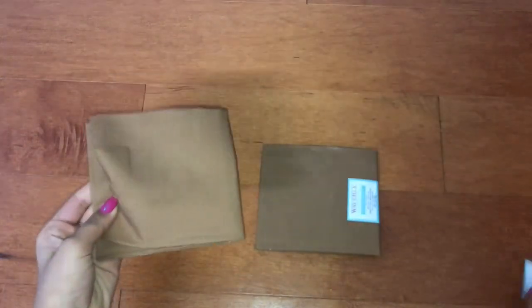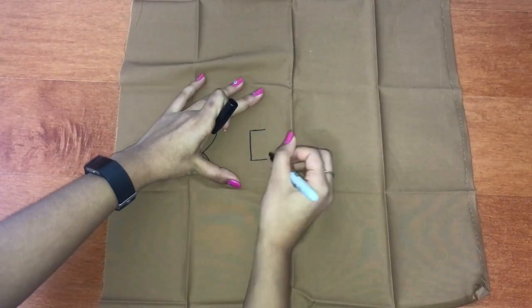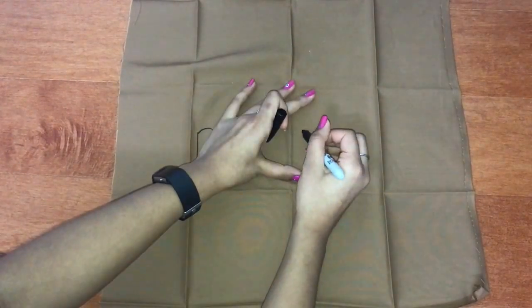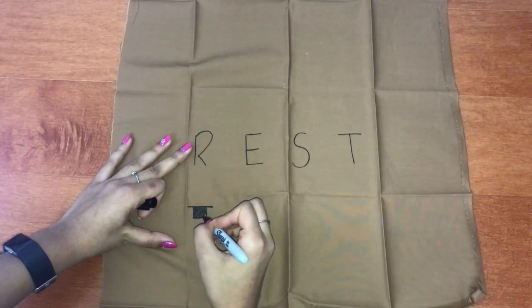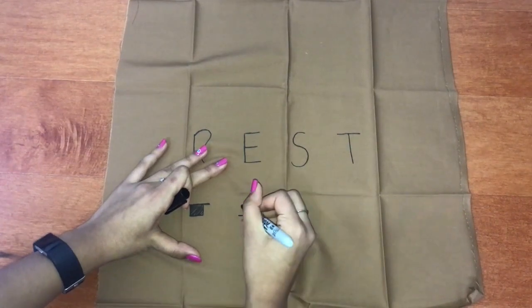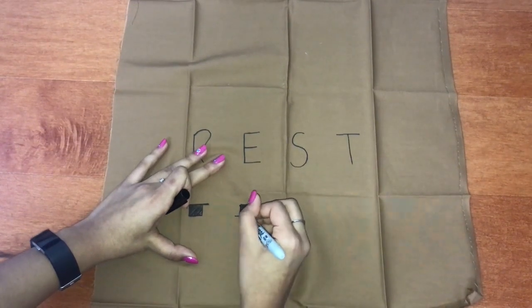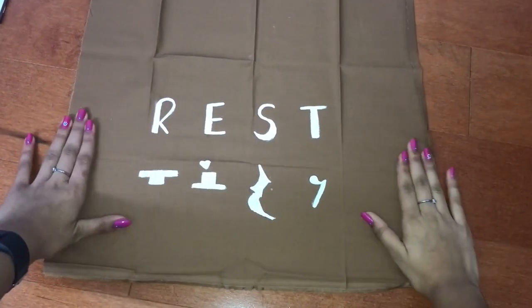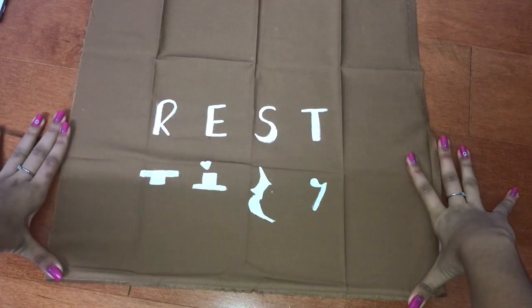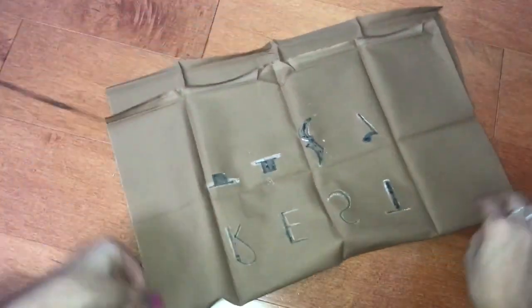Because I cannot cut cloth straight for the life of me, I got pre-cut cloth and wrote 'rest' on it. Under the word 'rest,' I drew on some different musical rests. Because I didn't like how the black Sharpie looked on the brown cloth, I went over the black letters in white paint. After the paint dried, I folded it outside in, so that the part I wanted facing outside was folded inwards.